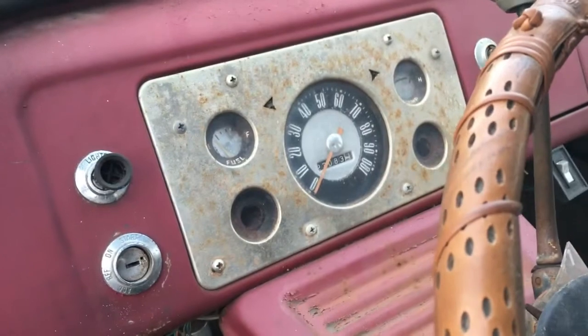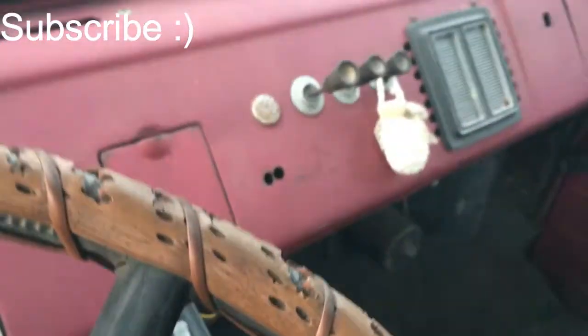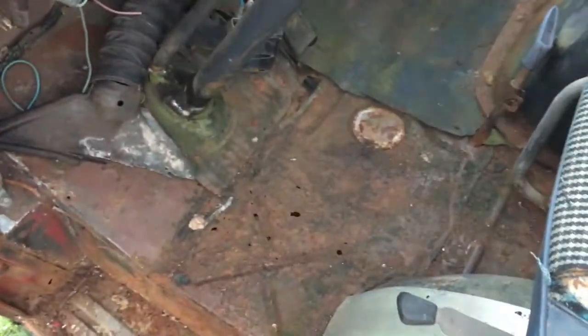Odometer is showing twenty-three thousand — I'm sure it's a hundred and twenty-three thousand. Floors are a little rusted up.